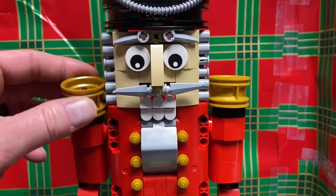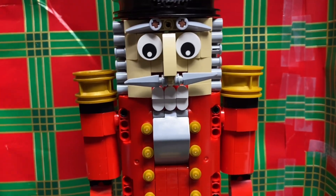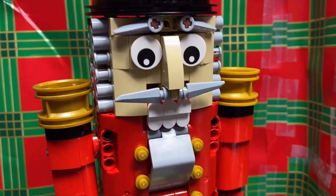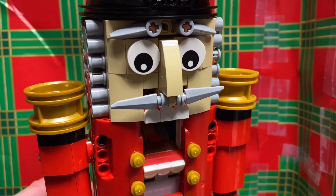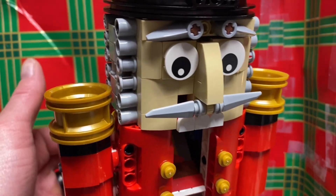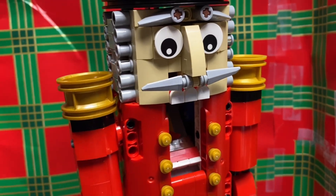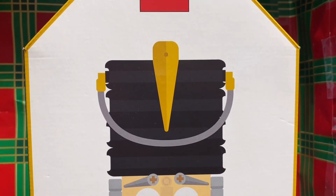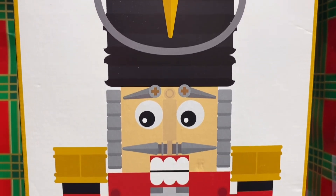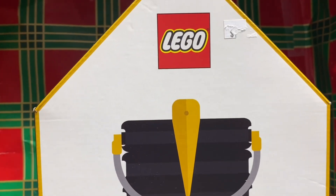These two strands of Lego history come together in this year's Christmas model. It pays homage to those first Lego wooden toys and celebrates the 40th anniversary of Lego Technic while adding a touch of traditional Christmas with its chosen theme. The Nutcracker is a fairy tale set on Christmas Eve. It follows the adventures of a young girl and her valiant Nutcracker doll that comes alive, defeats evil enemies, and whisks her away to a magical kingdom.